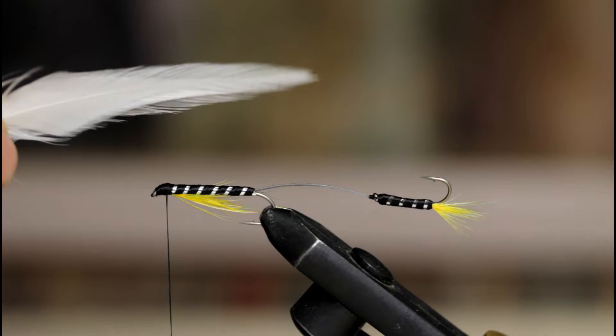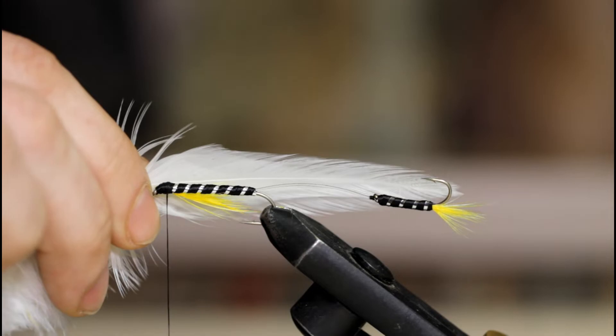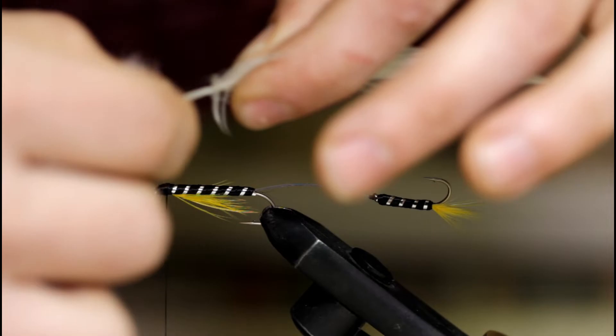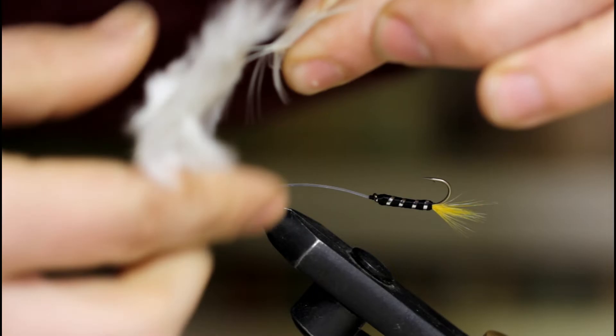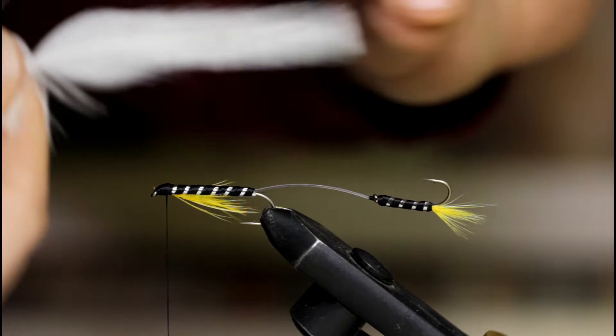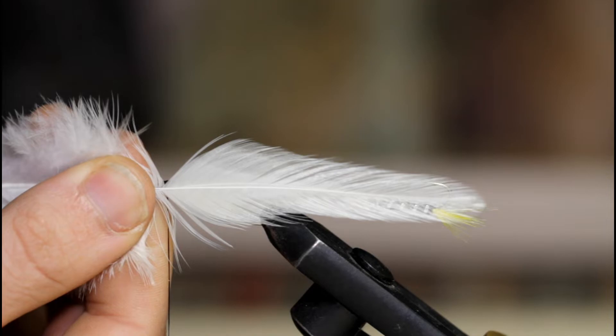So I've got that side complete. Now that I have an idea of the length I want, I'm going to strip off all the fibers below that — just like this. So now I've got all the lower stuff stripped off. Now I'm going to grab the other side and do the same — strip off all the stuff below the length I'm looking for.